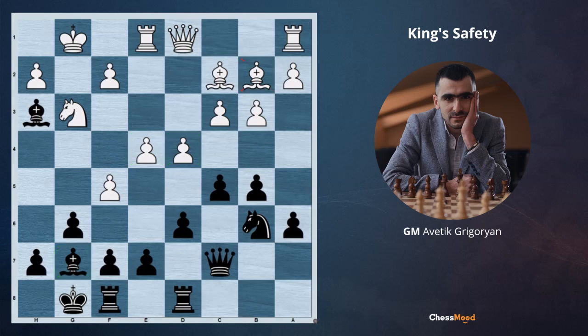However, the critical factor in this position is the safety of kings. Black's king is more or less safe, while white's king does not have the g2 pawn and is exposed. So we need to try to open the position of the opponent's king.